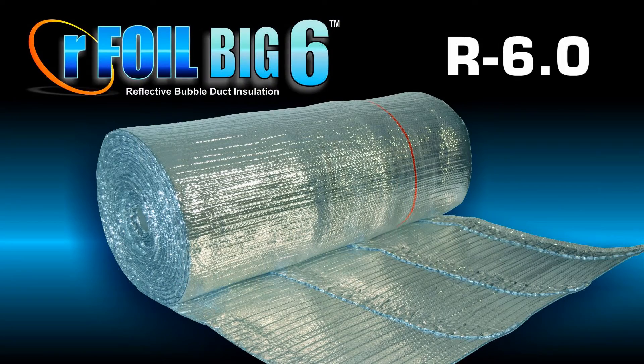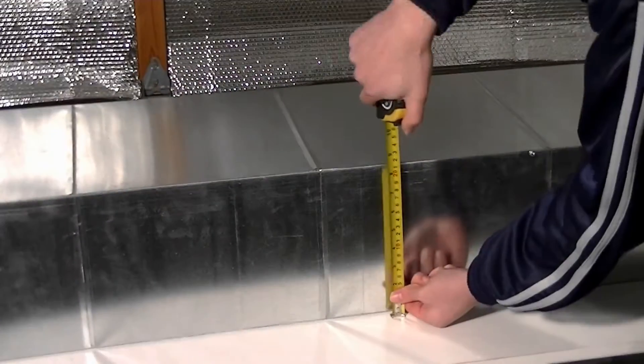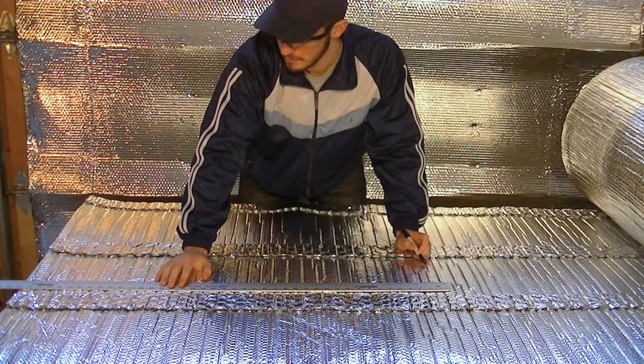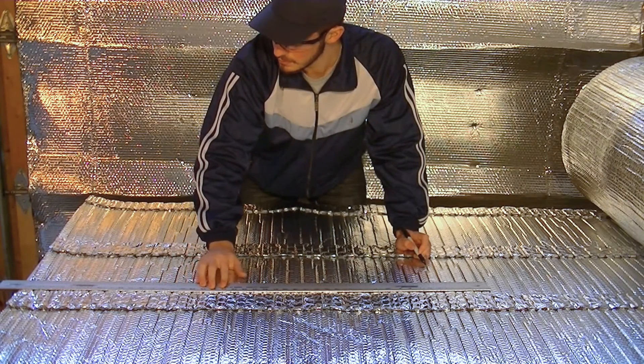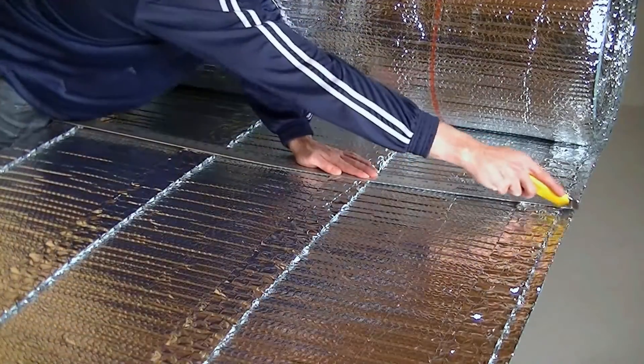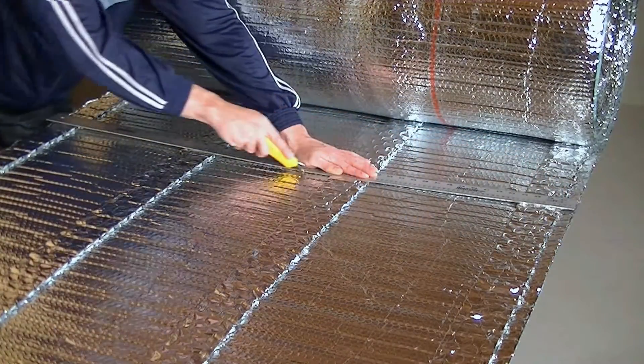For R6 applications, measure and determine the outside perimeter of the duct and add approximately 2 inches. Then measure out and mark the material needed for wrapping the duct. Using a straight edge, cut the product to this length.